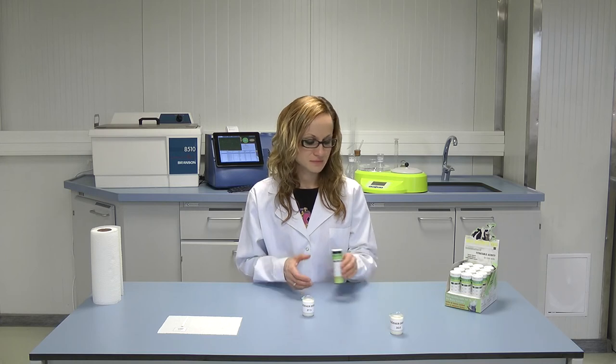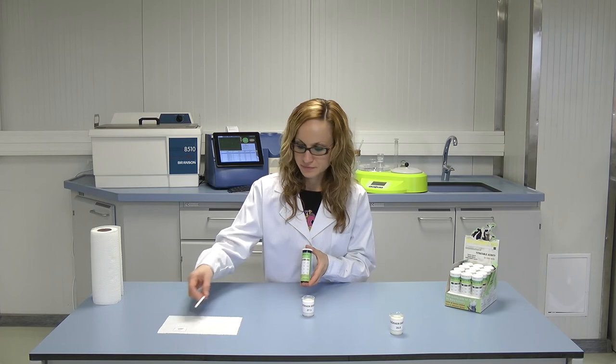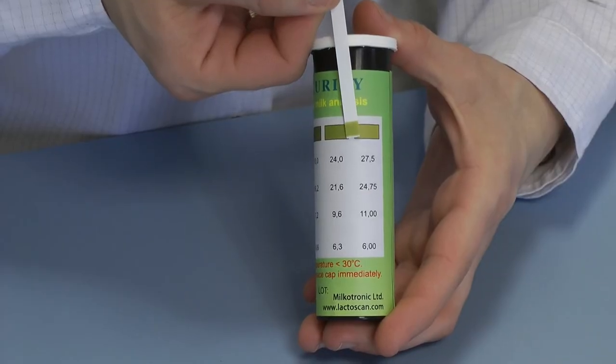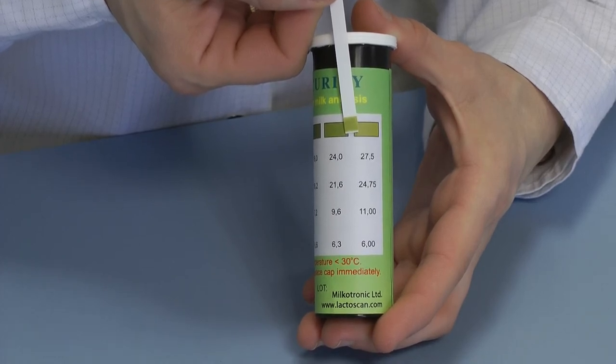Compare the color of the test strip with the color scale on the label. When the test strip determines the titratable acidity of 27.5 TH, this means that the cow's milk is fresh and normal. The indication area is changing its color from green to yellow-green.